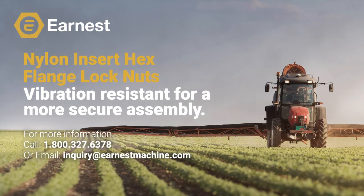If you would like more information on our entire line of hex flange product, give us a call at 1-800-327-6378 or email us at inquiry@earnestmachine.com and see how we can help you today.